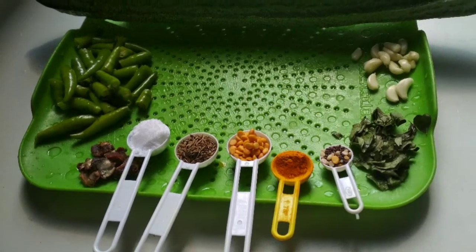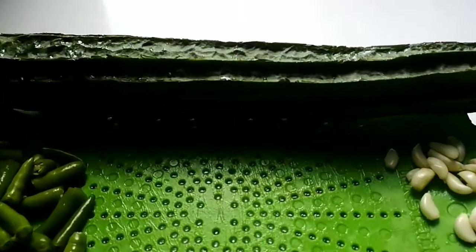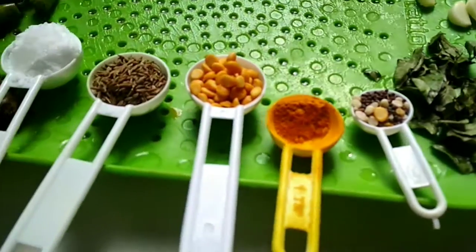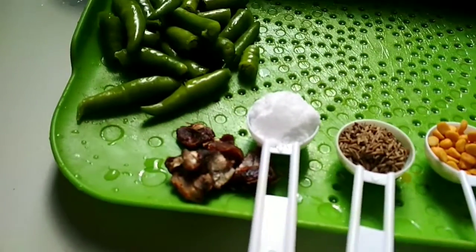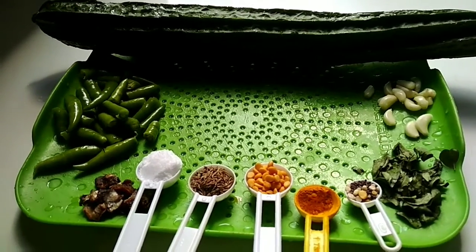Namaste friends, today we are going to see how to make ridge guard chutney. Let's see the ingredients: ridge guard, garlic cloves, curry leaves, tempering seeds, turmeric powder, gram dal, cumin seeds, salt, tamarind, and green chillies.